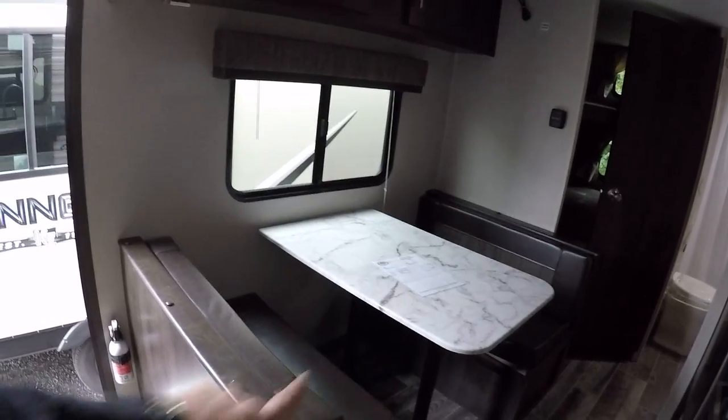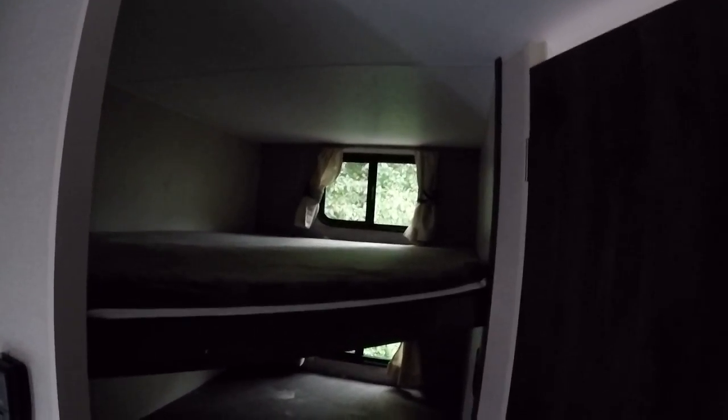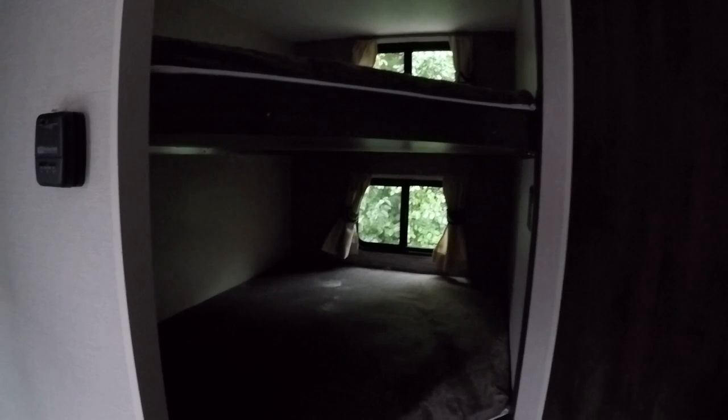You do have a nice big dinette here that can be converted into another fairly large bed. And in the back we have our bunk beds — these are nice big bunk beds. You'll have windows on both the top and the bottom bunks, outlets, and lighting for both. They can fit adults, so people can really grow into these. There's also a little extra storage underneath for sliding duffel bags or camping gear.